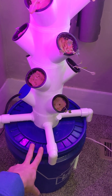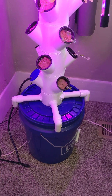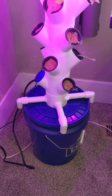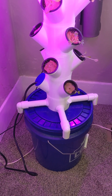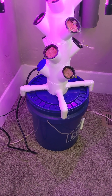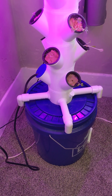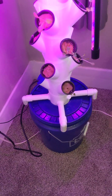I also adapted it to use a 5-gallon bucket as the base — that seemed a little more readily available for people. You can also change the length of these PVC pipes for any size of container you want, without changing the rest of the model, so that's nice.